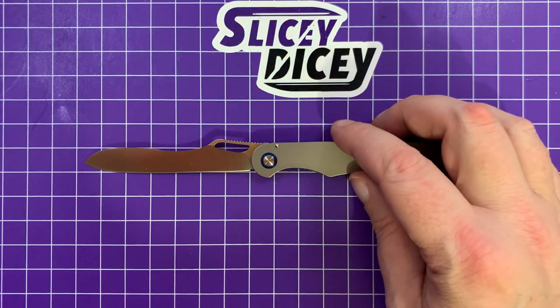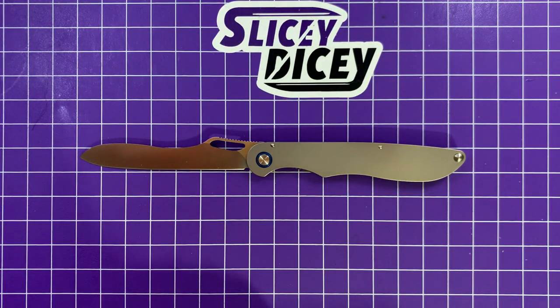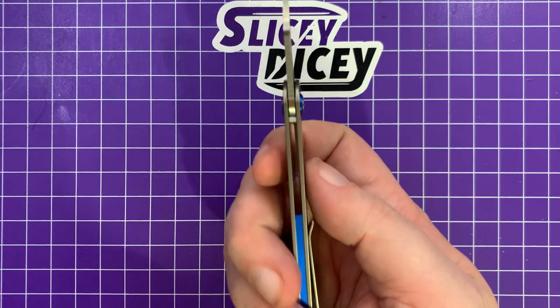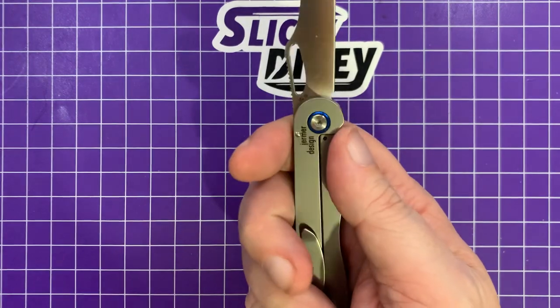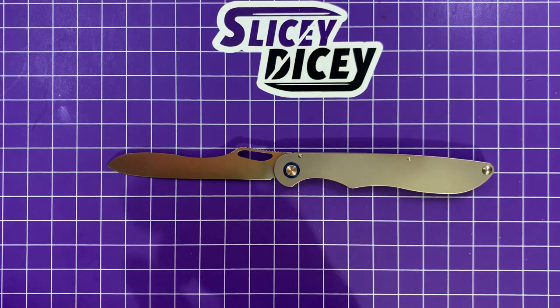Let's do some specs and size comparisons. Overall blade length is 3.5 inches. Overall length is 7.7 inches. Blade thickness is 0.08 inches. Handle thickness 0.22 inches. Real slim is real accurate — I will say that for sure. It's a pretty long knife but it's pretty slender.